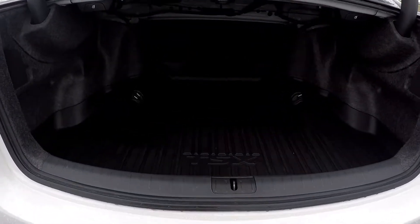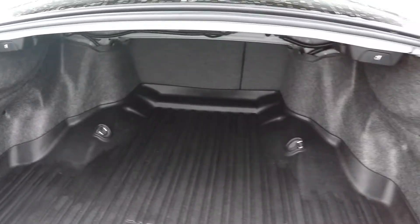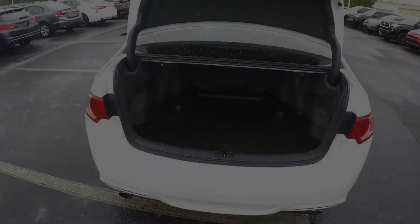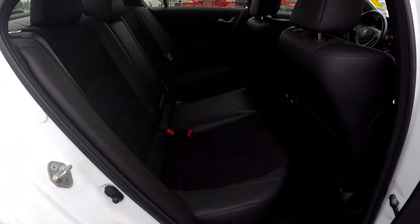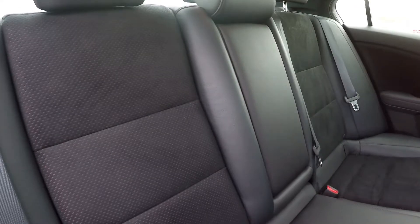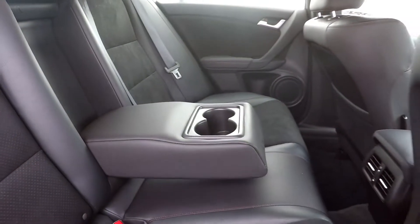Coming here to our trunk — we're going to have seat release on both sides. Checking out the back seat here from the passenger side. This is going to be an adjustable armrest and cup holder.